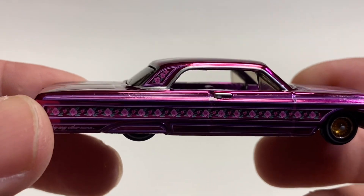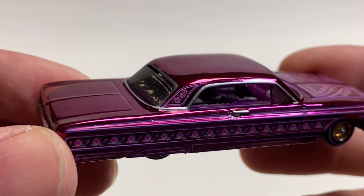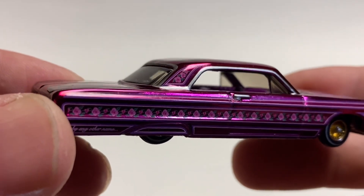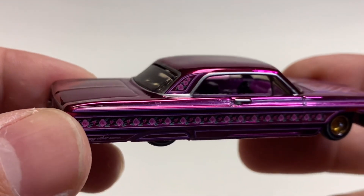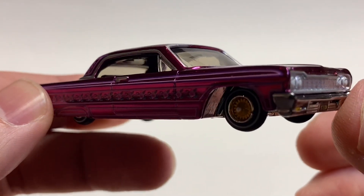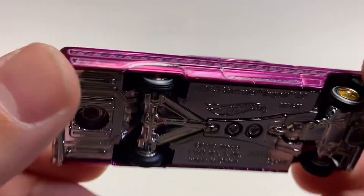This magenta spectra flame is pretty awesome. You've got roses even up the sail panel here. As you go up the roof it is outlined in silver. You can see some interior there — looks like you've got a stick shift, or maybe those are your switches. I'm not sure where those would be.